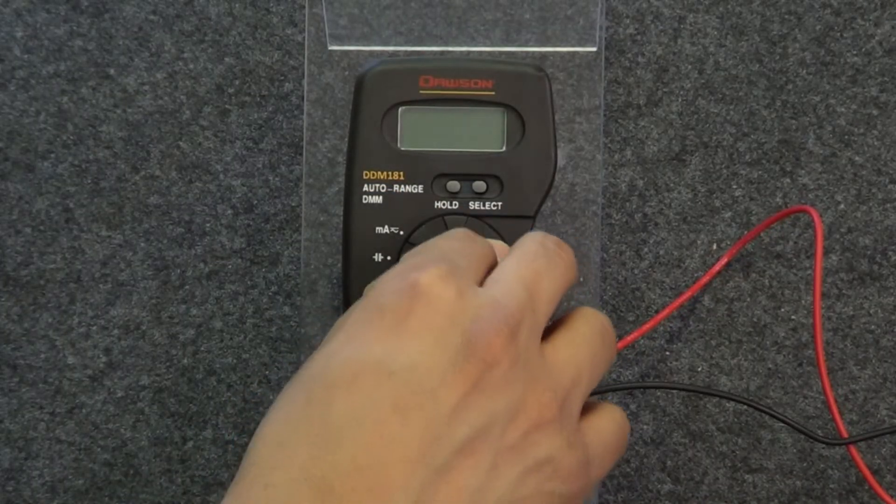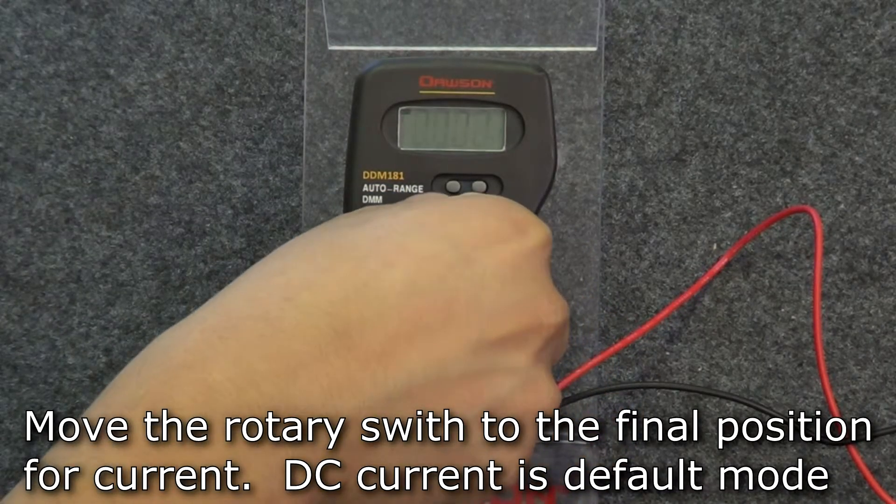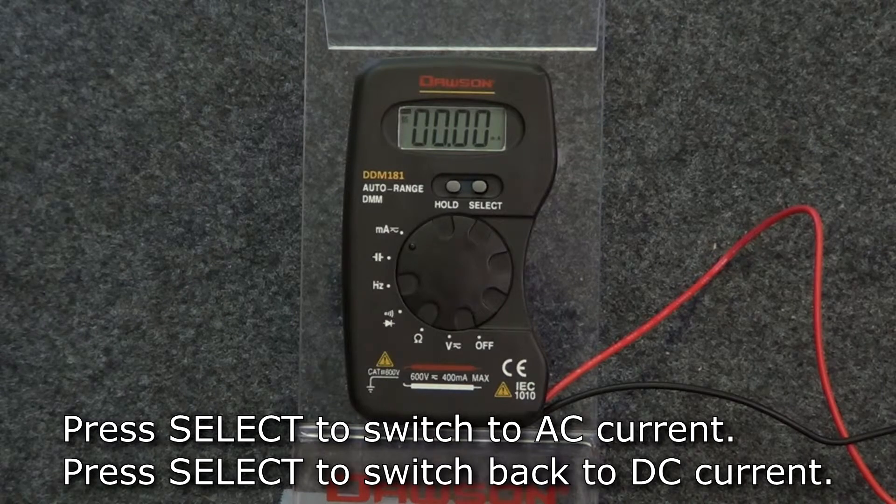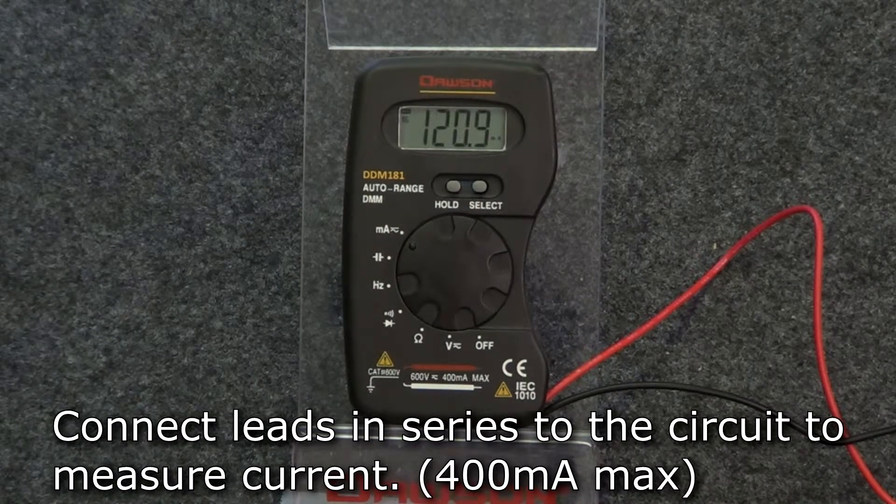The final mode is current. Move the rotary switch to the last position. The default mode is DC current. As with voltage, to switch to AC current, press the select button. Press select again to switch back to DC current. Connect the leads in series to the circuit under test to measure current.